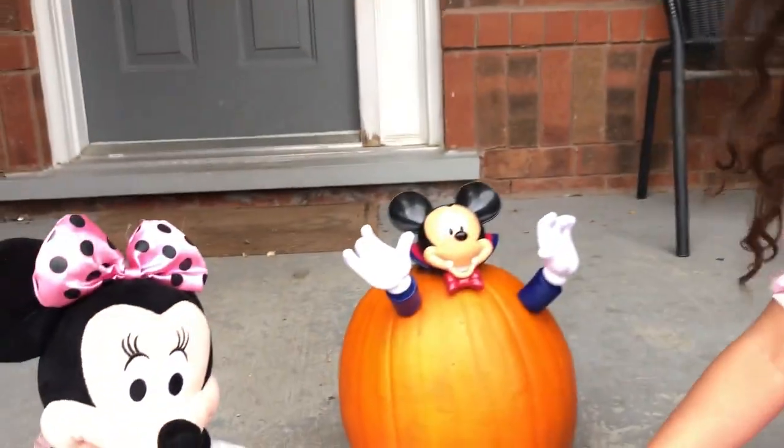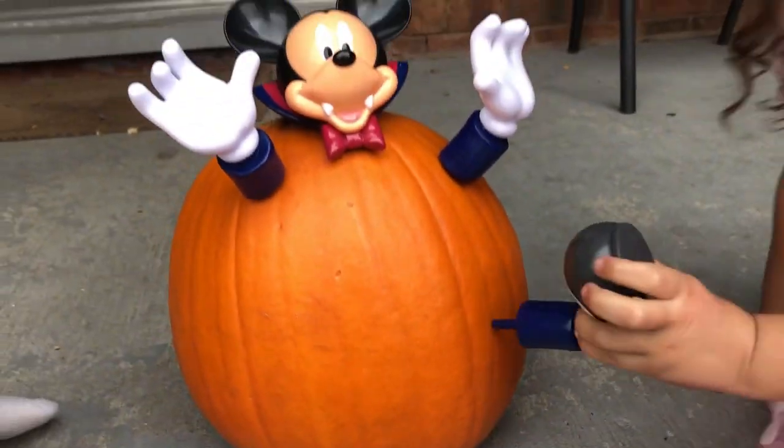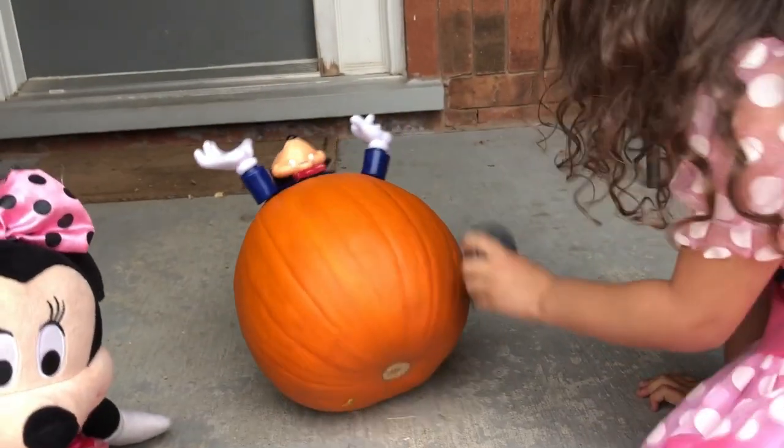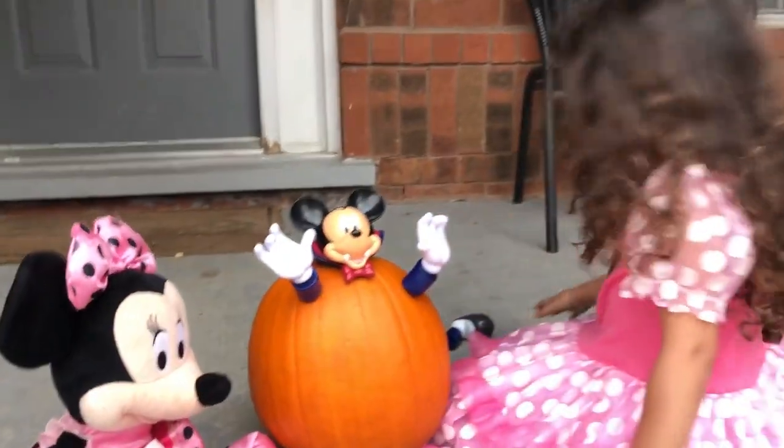They'll tell everybody to make this! Let's do this, Sally — it's going to be like this, like she's sitting down. Good job! Come on, Sally! Look at Minnie Mouse, she's smiling, she's happy!